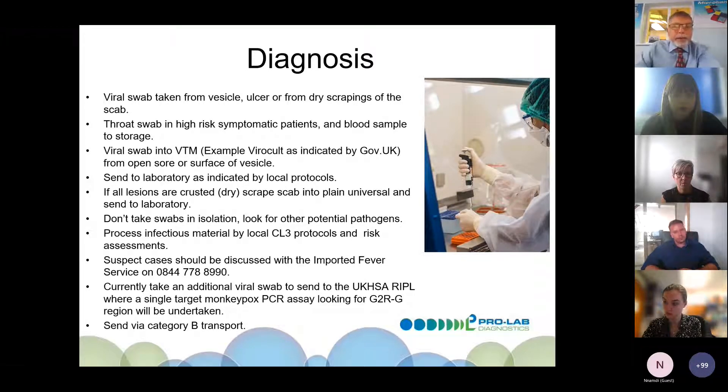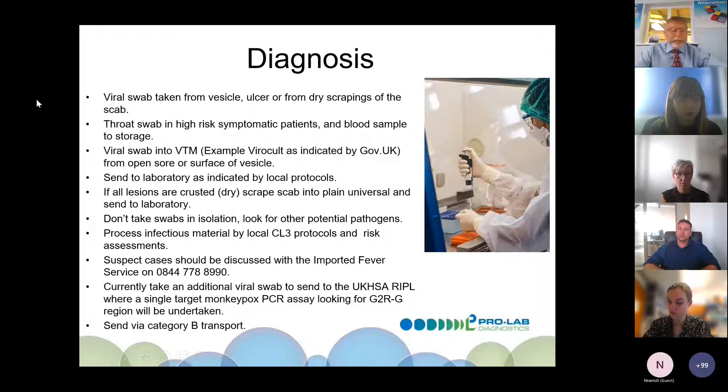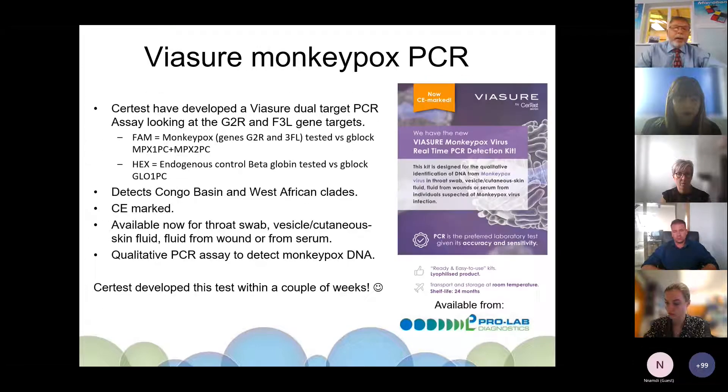Please don't take swabs in isolation — look for other potential pathogens associated with the disease. Process infectious materials following local CL3 protocols and risk assessments. Suspect cases should be discussed with the Imported Fever Service. Currently, an additional viral swab must be sent to the UK HSA RIPPLE laboratory, where they undertake a single-target monkeypox PCR assay looking at the G2R region. Remember to send samples via Category B transport.